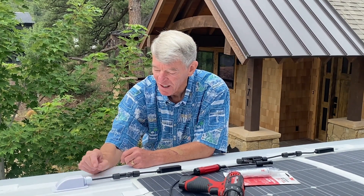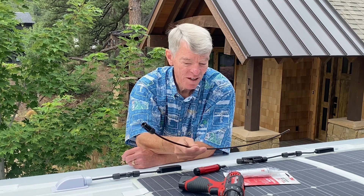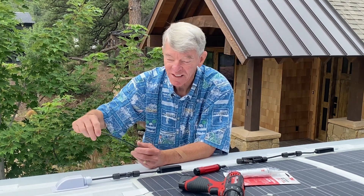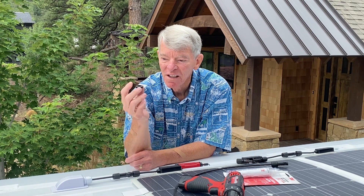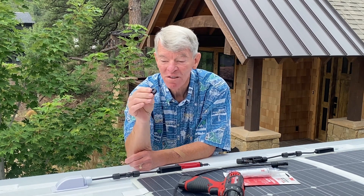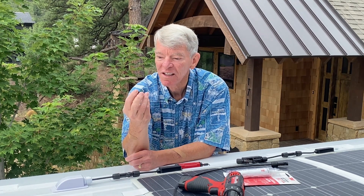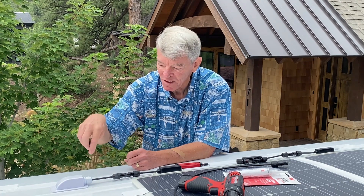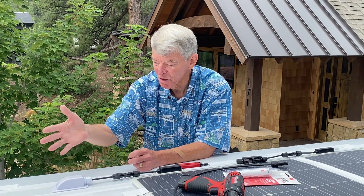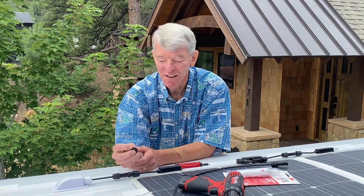I let the sealant cure really well, and after it was fully cured I took the leftover cable clipped from the panels and ran it down through the hole, then put on the gland and tightened everything down. The last step was to go inside and install thick, tough grommets to protect the cable from vibration against the hole in the metal. I also painted the exposed metal with white enamel — it's always going to be sealed and dry, but just for added protection I went ahead and painted the bare metal.